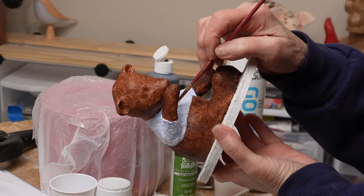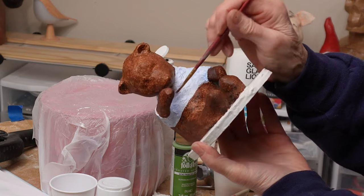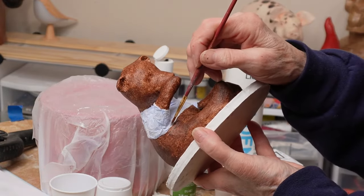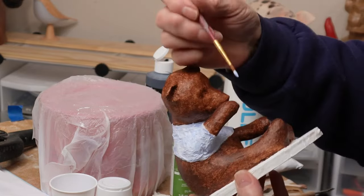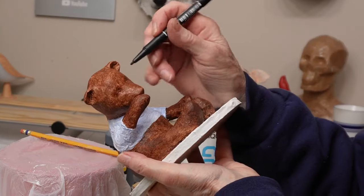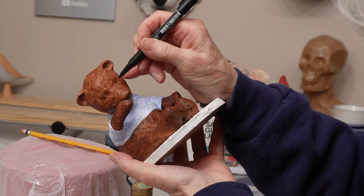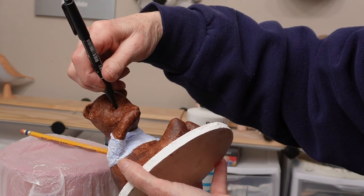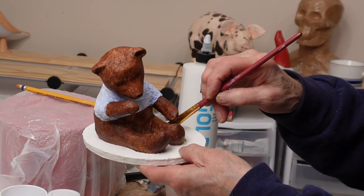I used Golden glazing liquid when I painted his shirt with ultramarine blue and white — in that case I probably could have gotten away with just water, but after fighting with it on the bear I decided to use the glazing liquid. The reason I'm thinning the paint is that I wanted the watercolor effect you see in E.H. Shepard's original illustrations in the classic edition of the book. I used a fine tip permanent marker to add eyes — just a tiniest little dot — and I placed them with a pencil first to make sure I was getting them in the right place.